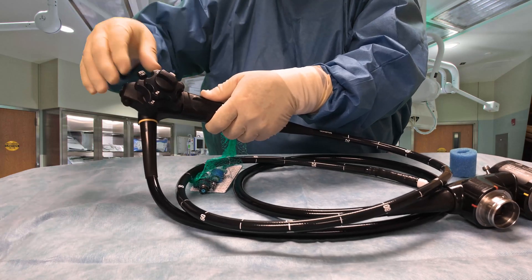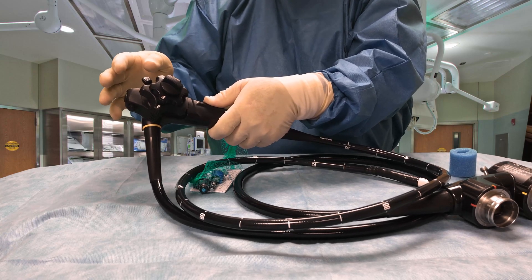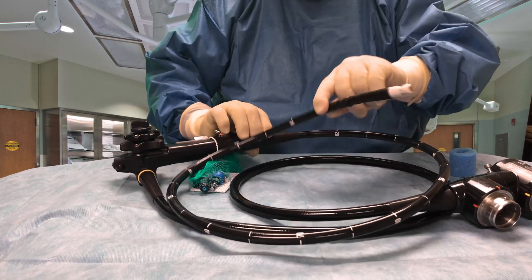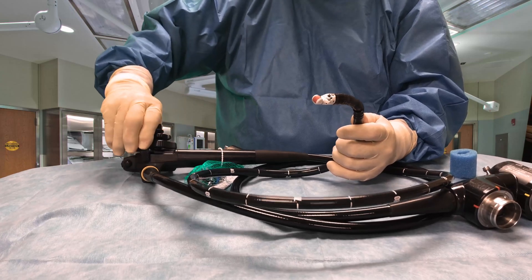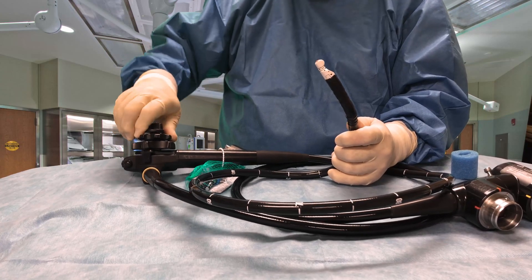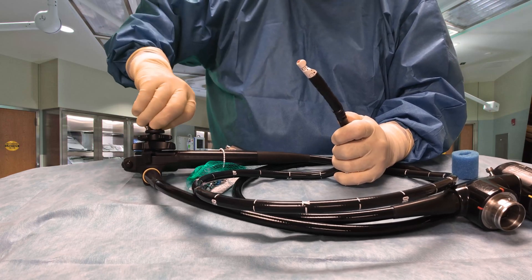We want those in the free position when the scope is being cleaned and when it's drying. The only time it goes into a lock position is if the physician happens to bend or angle the tip in a certain direction — either left, right, up, or down — and wants to keep it in that position. He will hit the lock button and that will make it stay where he wants it.